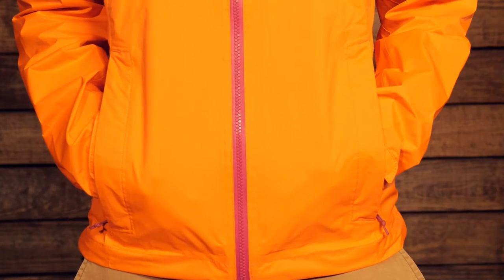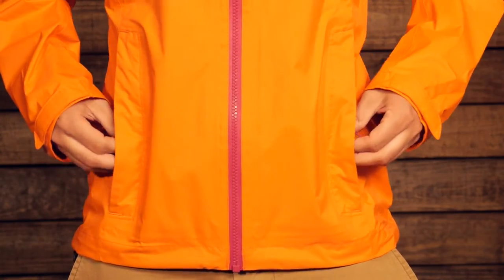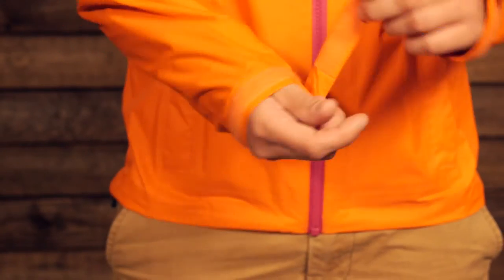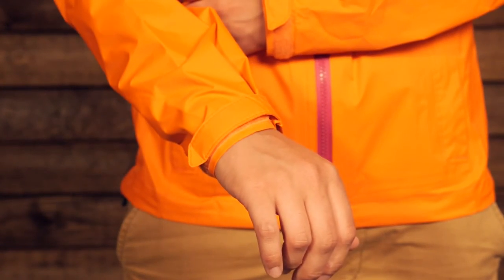It is a stretchy, lightweight draw cord. If you are wearing a harness or a backpack with a hip belt, you can cinch down the bottom so the jacket doesn't flare out. You have got two hand level pockets — they are pretty small, just for small items you want to get your hands on quickly, and they are kind of hidden away with a nice clean look when zipped up. Down on the cuff you have adjustable Velcro cuffs, which make it really nice if you need to batten everything down — water won't sneak its way in through the cuff.